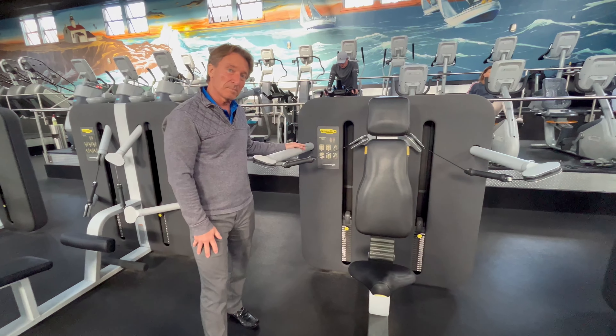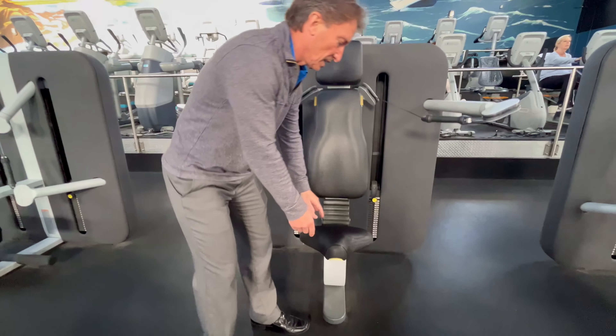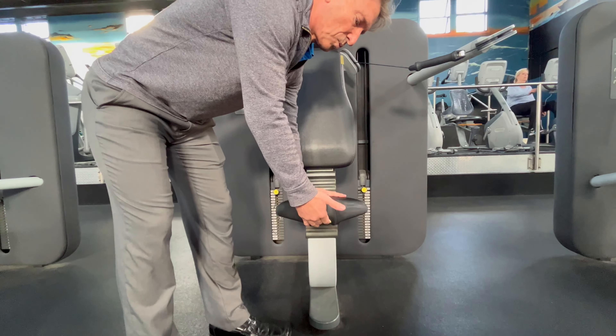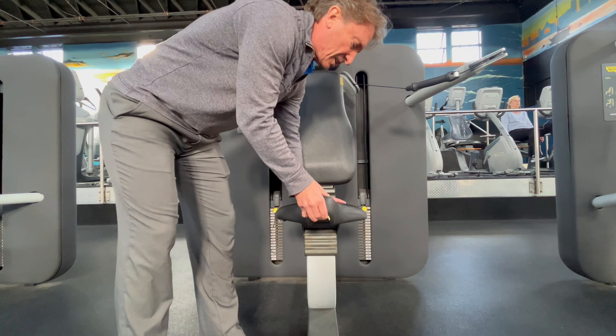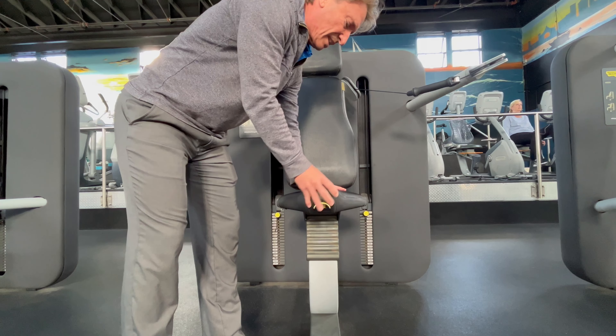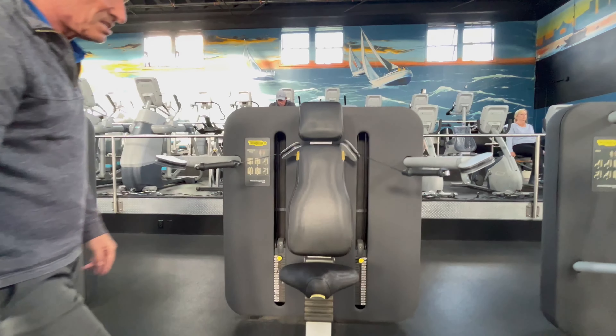This is the Tecno Gym Overhead Press. The only adjustment you need to worry about: this seat will raise if you put pressure on the front to lift it up and then just slowly drive it up here. Once it's locked in, your weight will basically keep it in place.